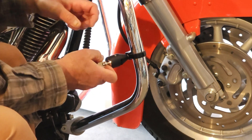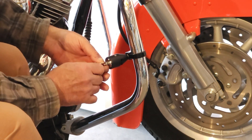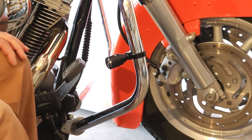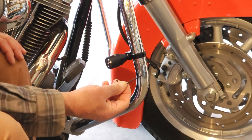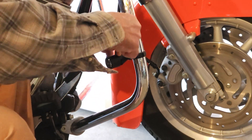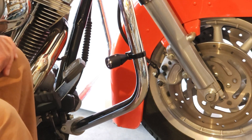Otherwise the pin won't go across the slot and trap your helmet properly. So it's got to be all the way in until it stops, until that's flush. Now take the Allen key that was supplied in your kit and snug down the set screw — and that's it, you're all installed.